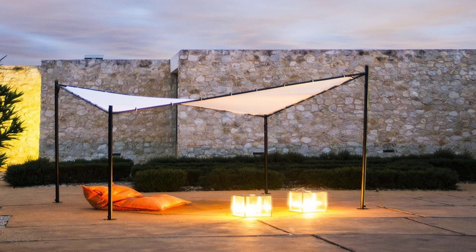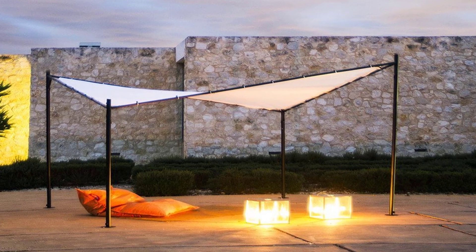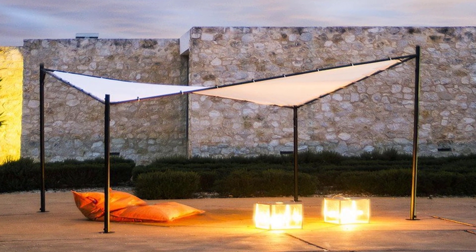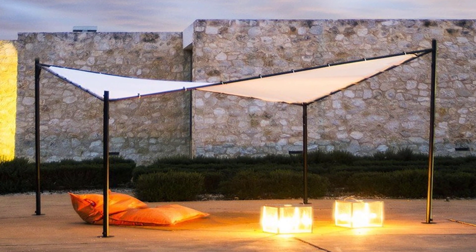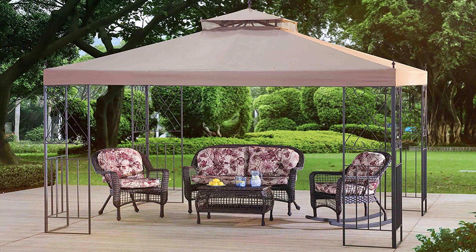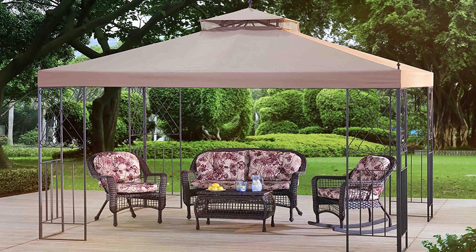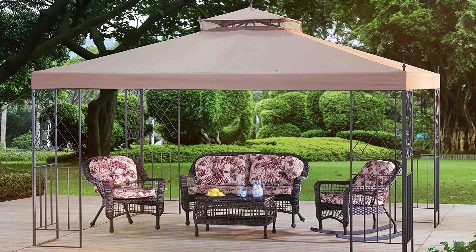In this video, we'll present you the top 5 canvas canopy gazebos on the market today. Regardless of whether you're looking for the budget option or for the best of the best, we've chosen one for each category and we have one for you. We've made this list in no particular order, so if you're interested in what canvas canopy gazebo will work best for you, stay tuned.